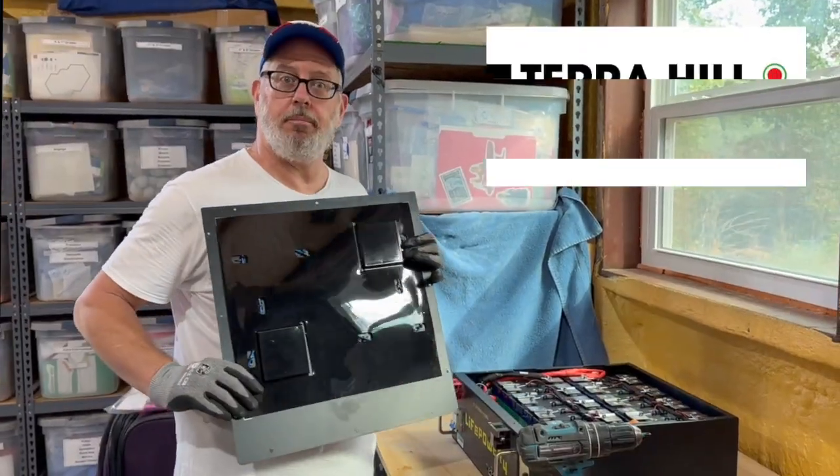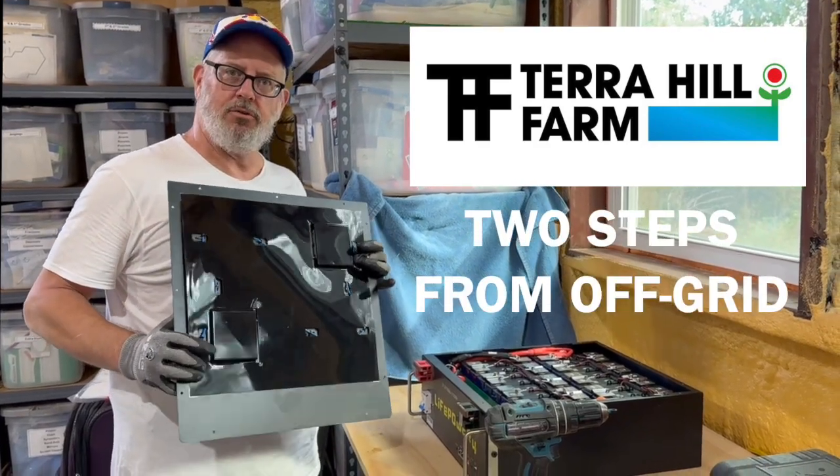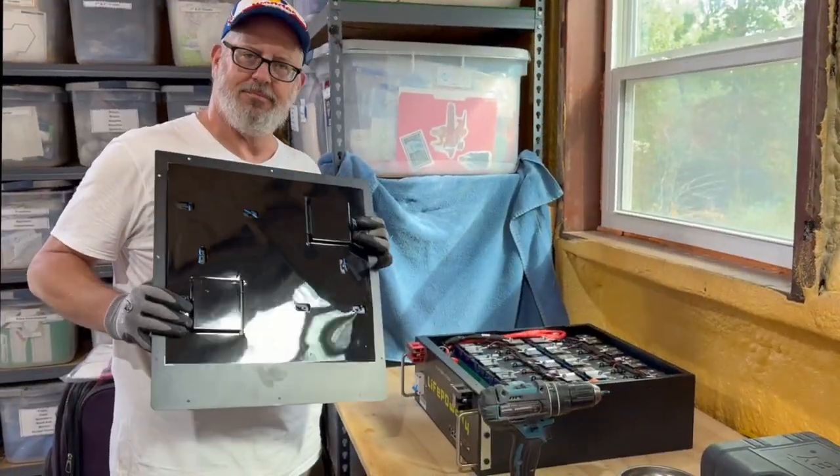That's a great feature. Another tidbit from Terahill Farm — we're living two steps from off-grid. Thanks for watching.